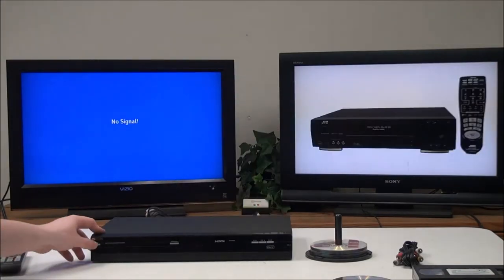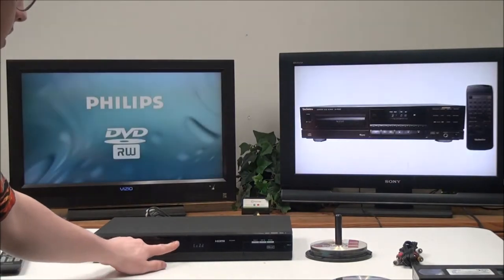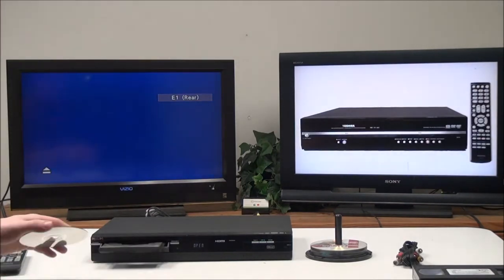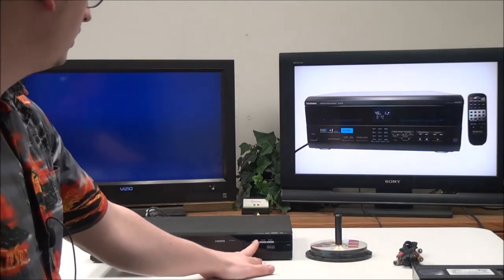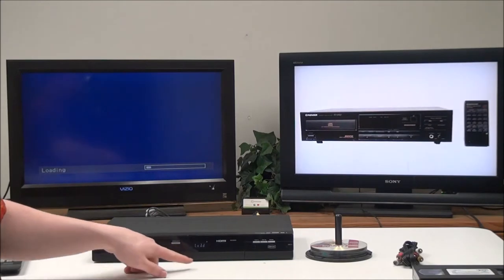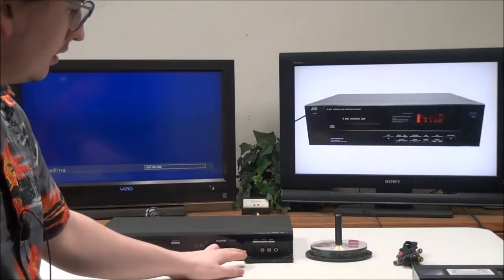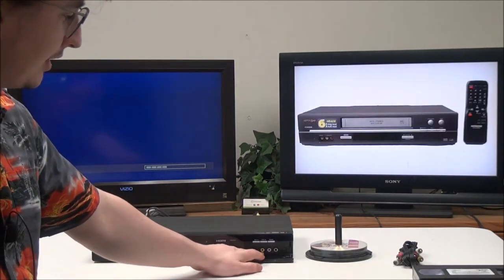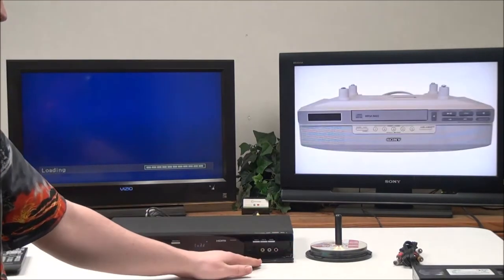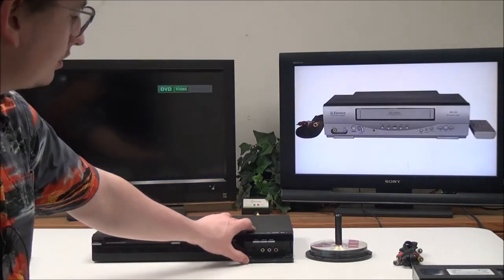Once you have it all connected, go ahead and power it on and insert a DVD. On the front panel there isn't too much going on — you've got a power button, eject button, play, stop, and record buttons. If you open this door right here you have an S-Video input, composite input, audio input, and a DV input. All of those are for recording, and the DV input makes it easy to connect a camera if you want to transfer from a camera.